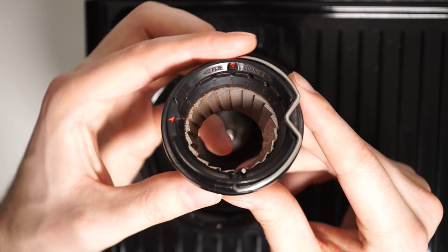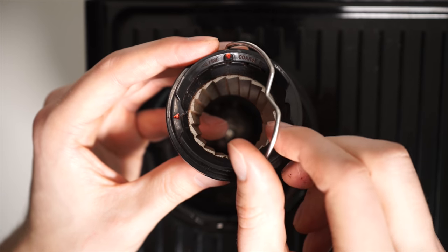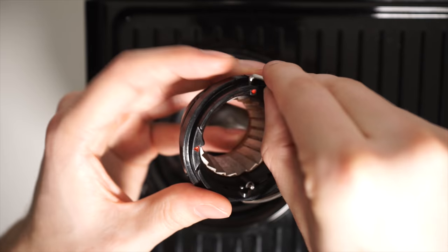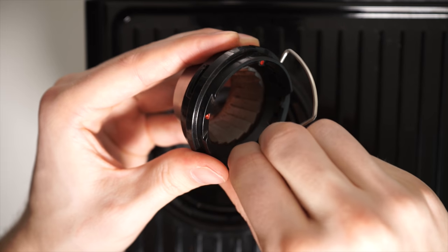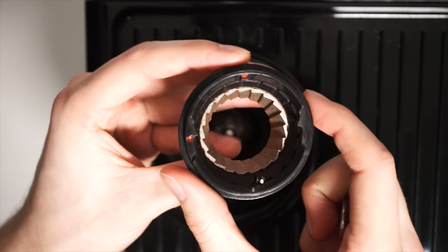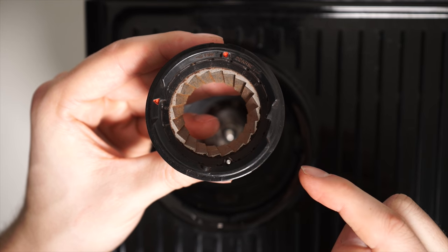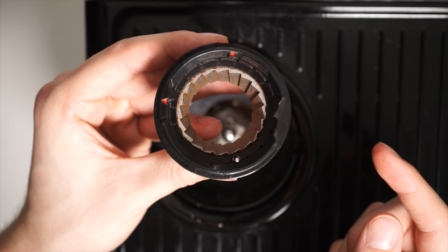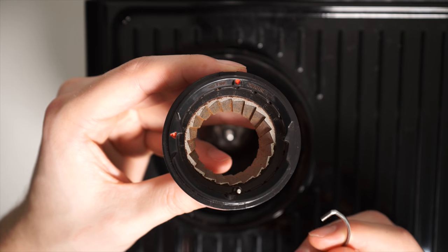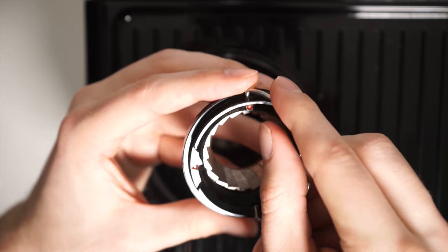In order to adjust this either coarser or finer, you'll need to remove the wire handle. This can easily be done by simply pulling out each side one by one. Once the metal handle is successfully removed, you'll notice that the top ring can now freely spin. Make your grind adjustment — coarser going up the numbers, or finer going down the numbers — as your grinding needs require. This can be done by simply rotating that top ring. Once you are at your desired number, reinstall the metal handle by sliding each side in one by one.